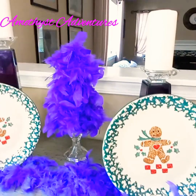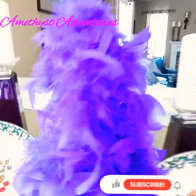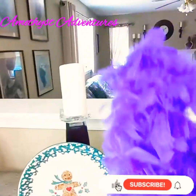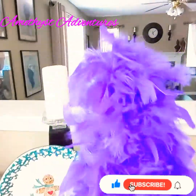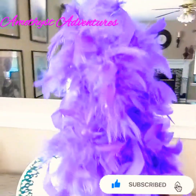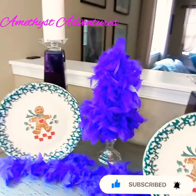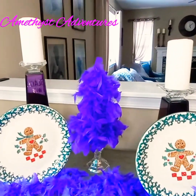So this is my first DIY, created using a tree form, feathered boas from the Dollar Tree, and the stand is a Dollar Tree stand. Very simple, easy, budget-friendly DIY.